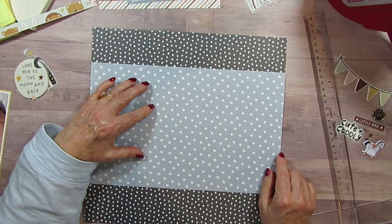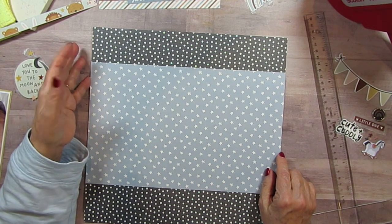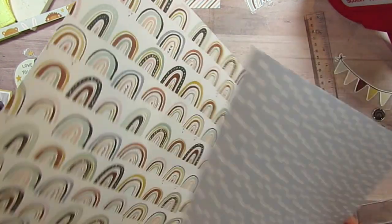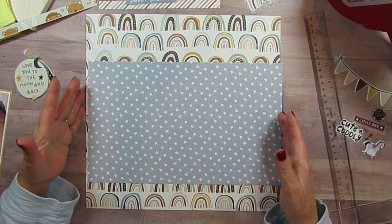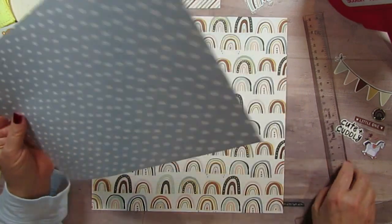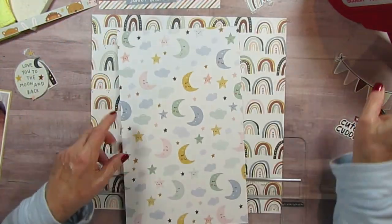This has a tiny little print. This is just a wee bit bigger. So I kept thinking, do I like this, or do I like this? I actually kind of planned the whole layout and then decided I'm going to put it here.